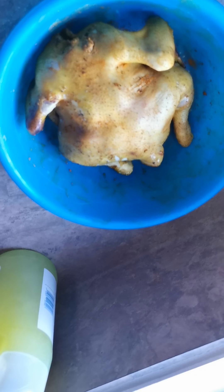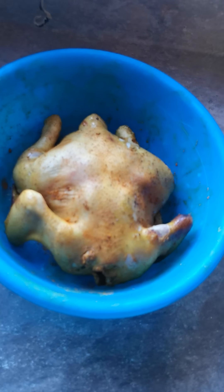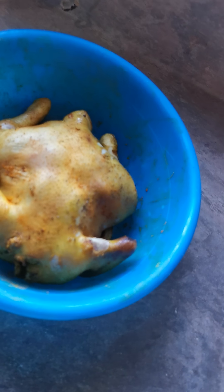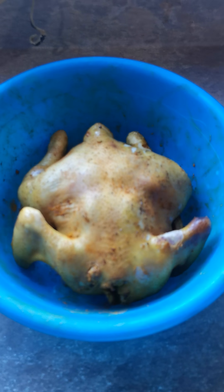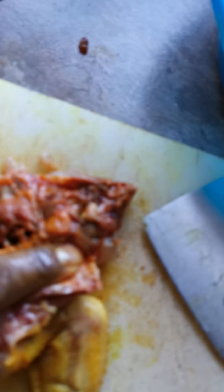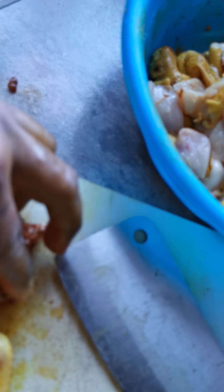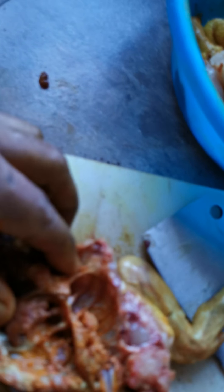That's looking better — yellow from the turmeric. Okay, I'm going to chop it up and from there we'll start cooking it. There's something I forgot to take out — it's like kidney or lungs, sort of thing — it's towards the rib end, the rear end of the chicken.